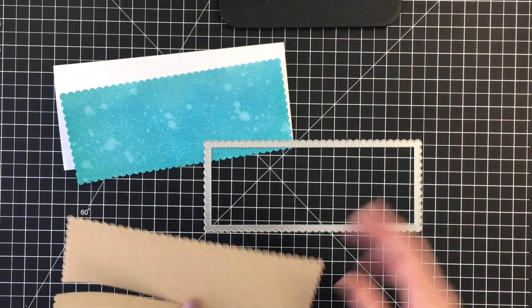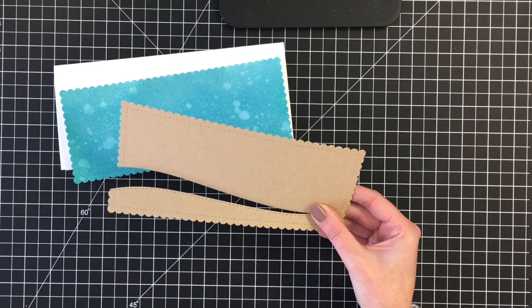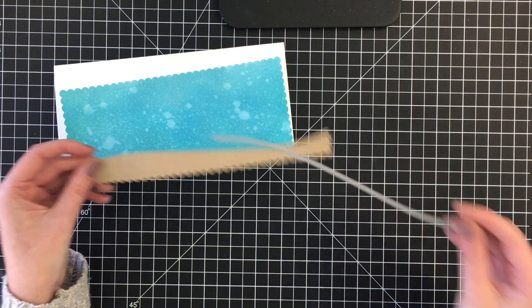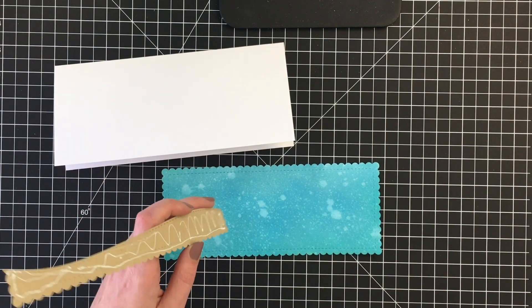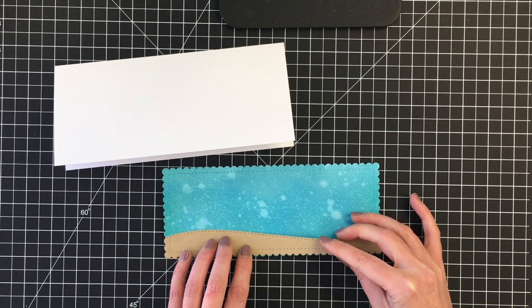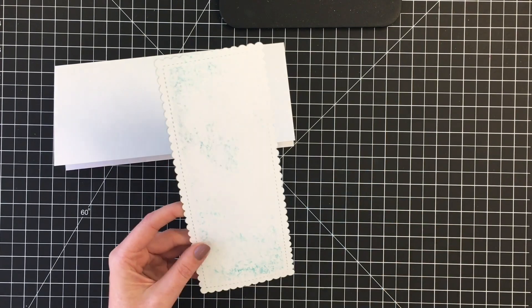Now I'm using the Trinity Stamps slimline dies here. Jamie now carries Trinity Stamps in the shop. Unfortunately these are currently sold out, but they are available over at Trinity, so I'll link to both of those. Went ahead and cut out this scalloped rectangle here.